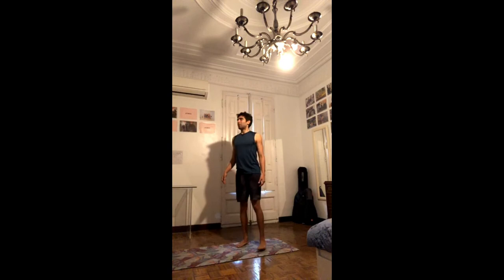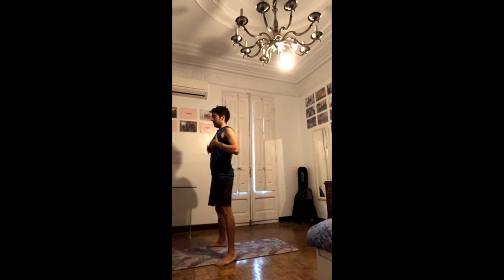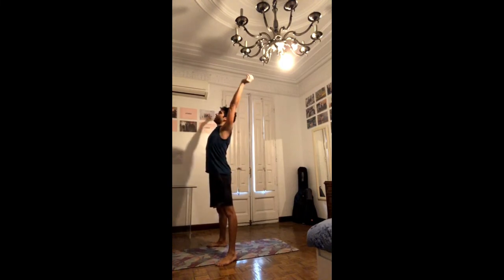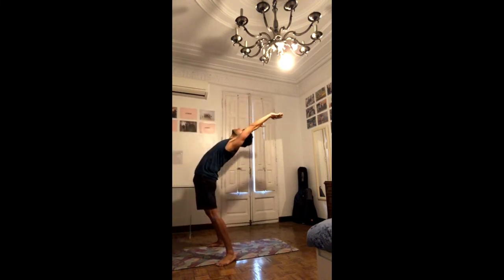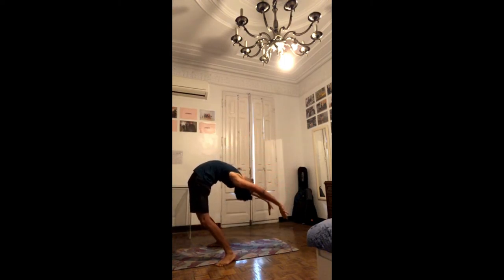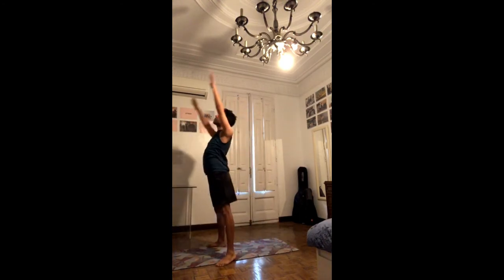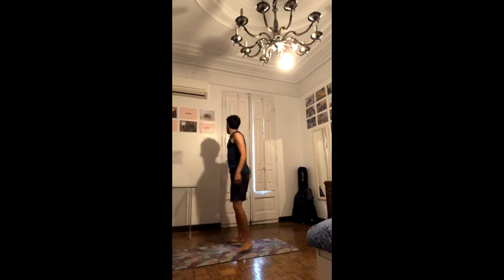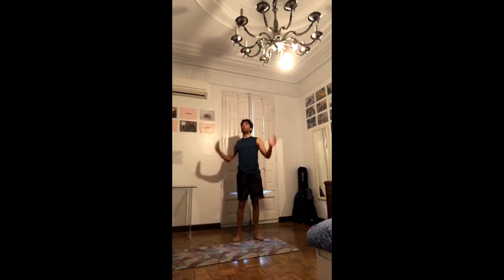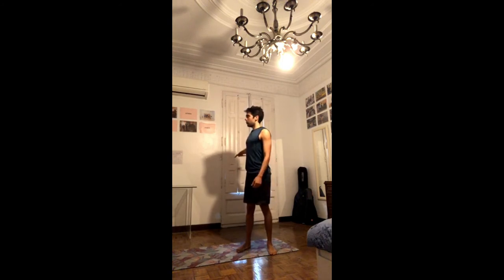Drop backs — the idea is keeping the lower belly in, picking up the chest. With time you'll be able to press and go all the way back with the lower belly in, come to the ground, and even push to come up with control. To work towards that, we'll use the wall. If you already know how to walk down the wall, you can start with that. Otherwise we'll do different drills.